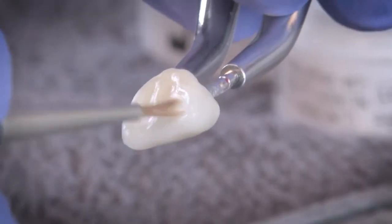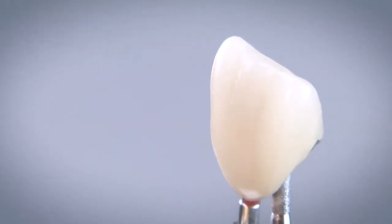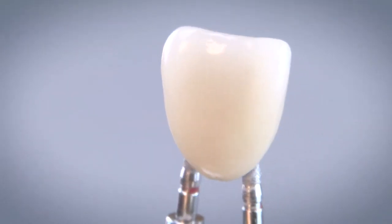Edwin Zanabria, a second-generation lab technician, knows that reproducing a natural tooth can be extraordinarily difficult. When basic technique is not enough to create a complementary fit, finish, and overall restoration, a good technician must also be an artist.